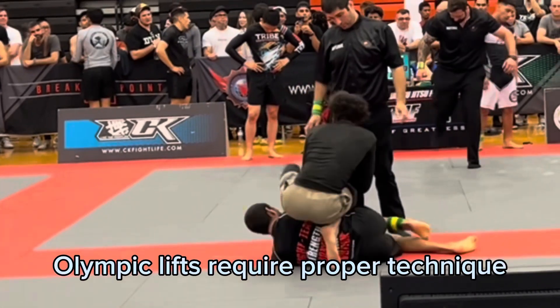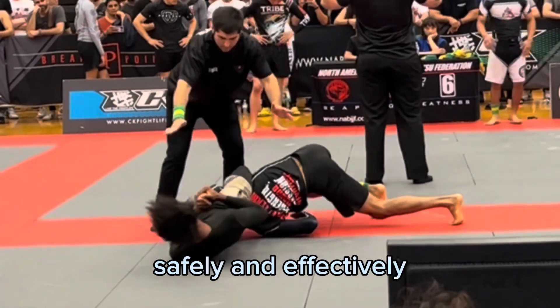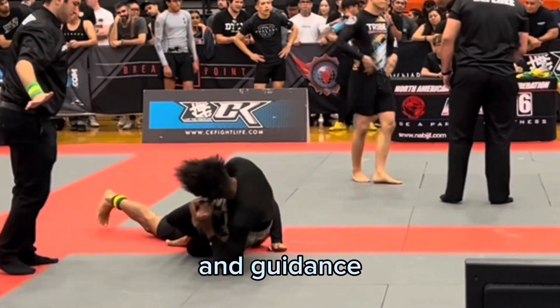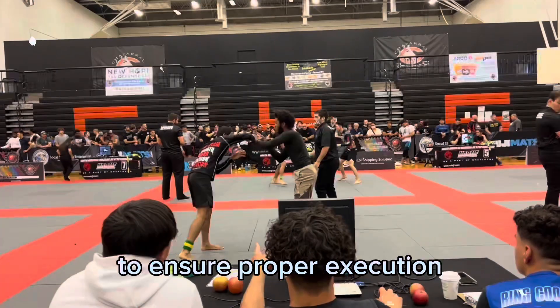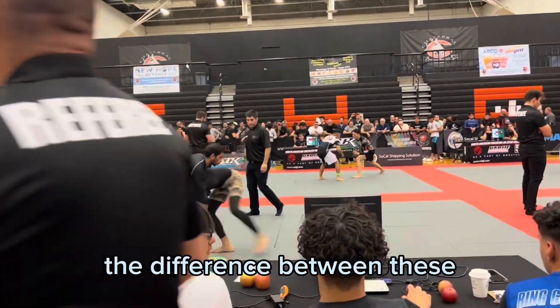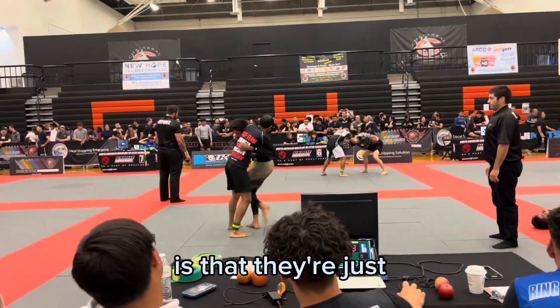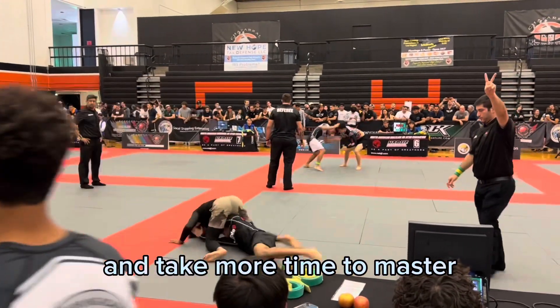Now on to some of the cons. Olympic lifts require proper technique and form to be performed safely and effectively. Learning these complex movements may take time and guidance from a qualified coach or trainer to ensure proper execution and minimize the risk of injury. The difference between these lifts and other lifts is that they're just more technically complex and take more time to master.